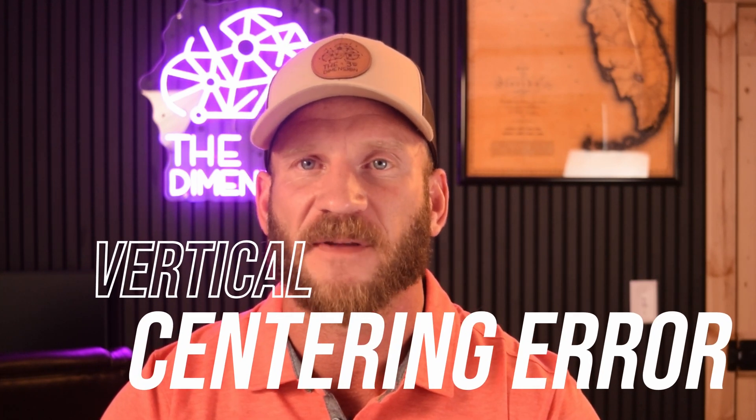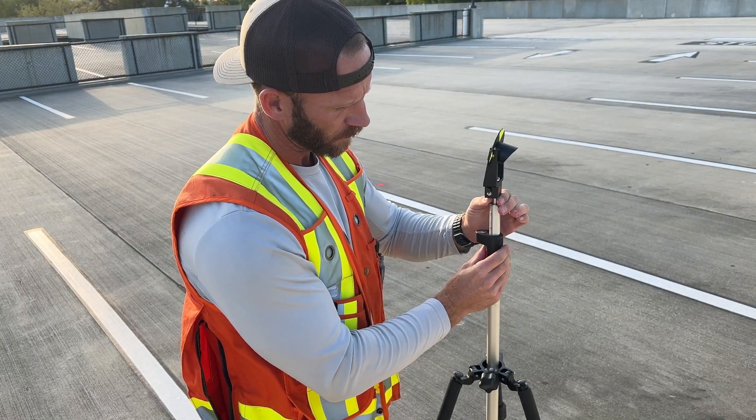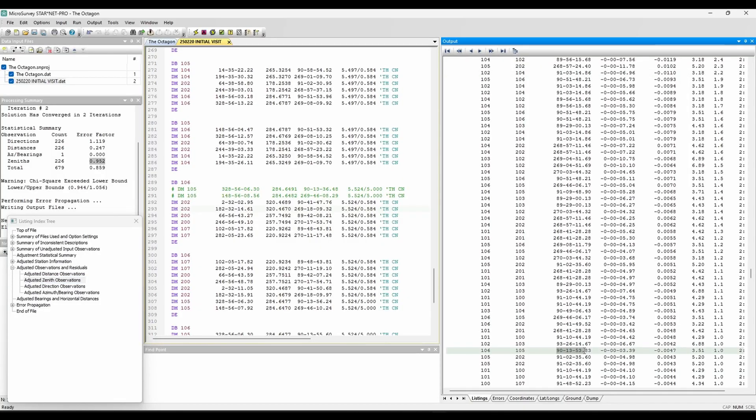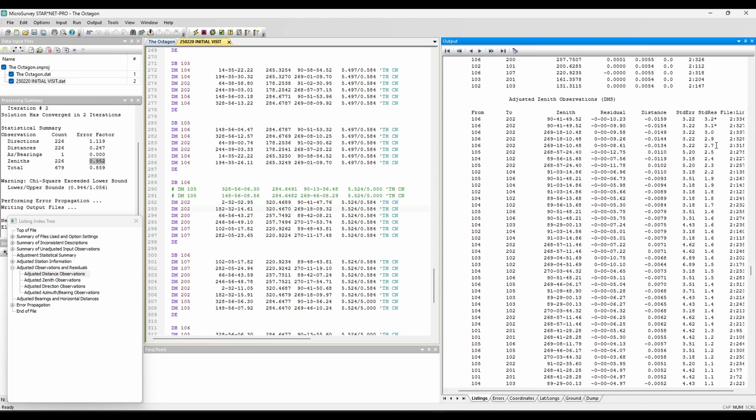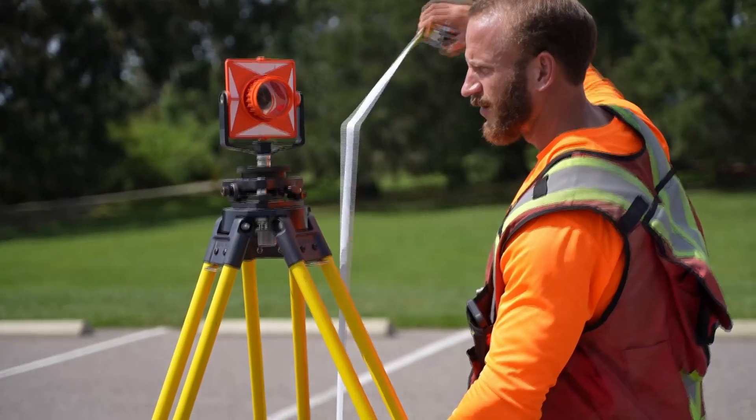Using a mini tripod with a fixed height means you are essentially removing vertical centering error on your targets, as long as you have that height defined accurately. This isn't unique to mini tripods, as the GLS-12 poles with locking vertical graduations also benefit in the same way. The vertical repeatability of a fixed height pole is pretty hard to match. This is a massive advantage that plays a huge role in how one can obtain extremely tight vertical accuracy with a total station. Because of the error detection properties of post-processing raw survey data in a least squares adjustment, it is abundantly obvious when I process data where the field crew used fixed height targets versus when they are measuring height of target to the center or side of a prism. It makes a big difference in vertical accuracy.